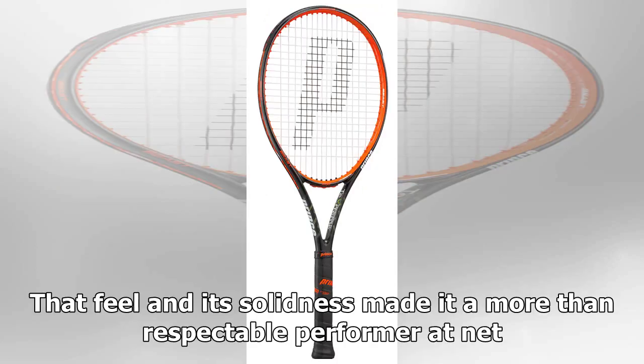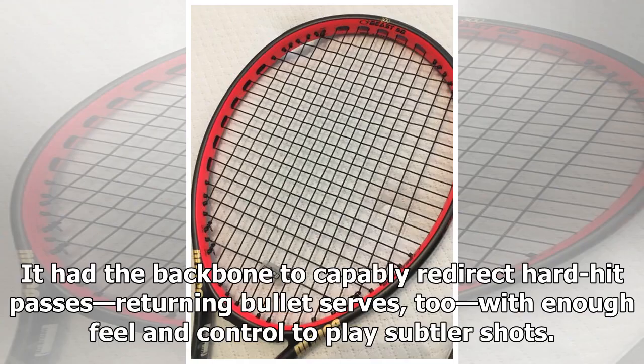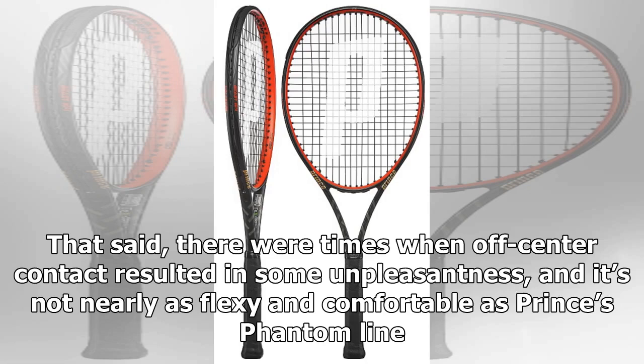That feel and its solidness made it a more than respectable performer at net. It had the backbone to capably redirect hard-hit passes and return bullet serves, with enough feel and control to play subtler shots. That said, there were times when off-center contact resulted in some unpleasantness, and it's not nearly as flexy and comfortable as Prince's Phantom line.